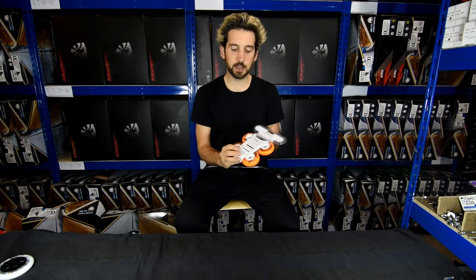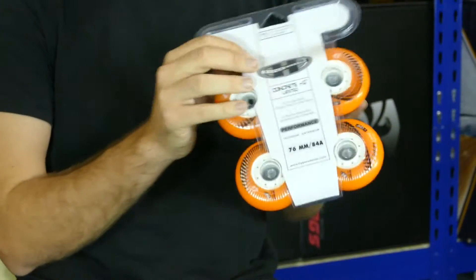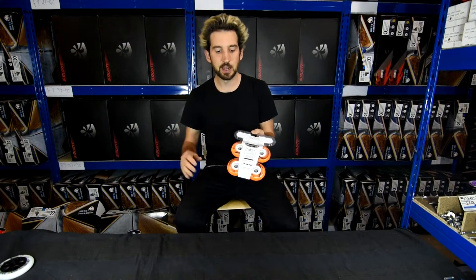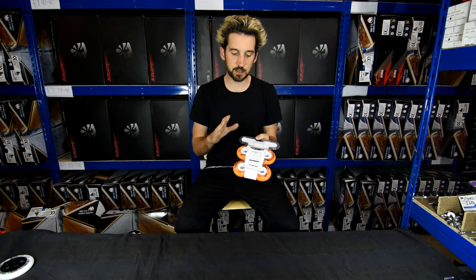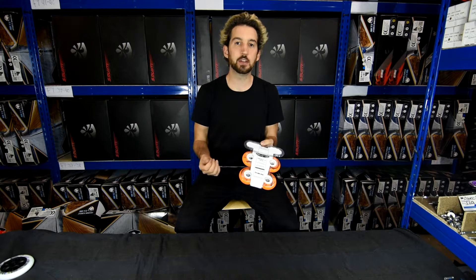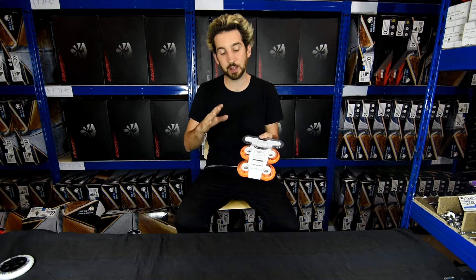These are Hyper Wheels. They're famous for being very grippy, which means they're great especially for wetter floors and damp surfaces where you usually may slide out or lack grip. They're extra grippy, which obviously means they're not so good for slides, but it does mean you can have really good confidence if you're charging and want to take a corner really fast — you know your wheels won't slide out.